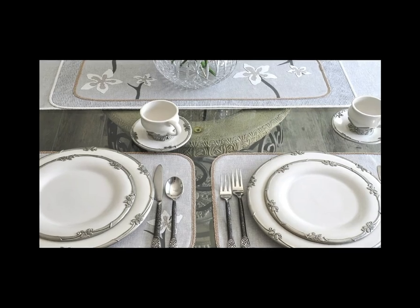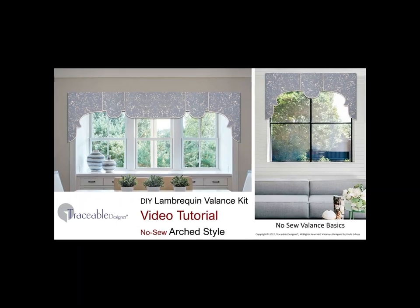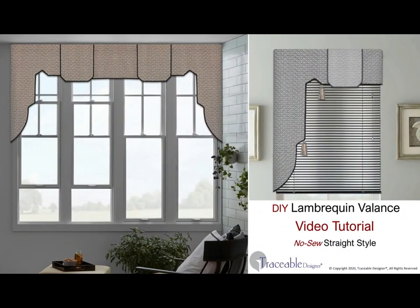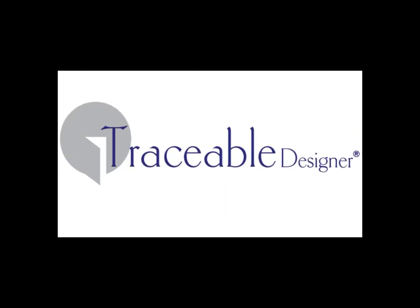Make beautiful no-sew table accents to match your valances. You'll find style-specific step-by-step video tutorials on YouTube. When custom no-sew decorating is this easy, why settle for less? Make your mark with Traceable Designer.